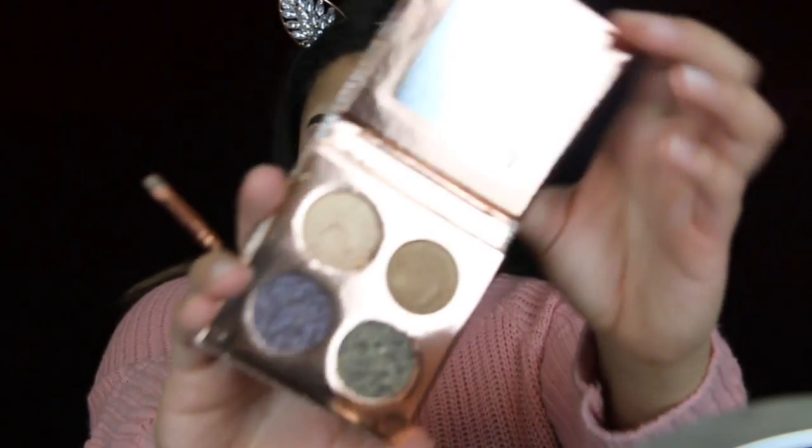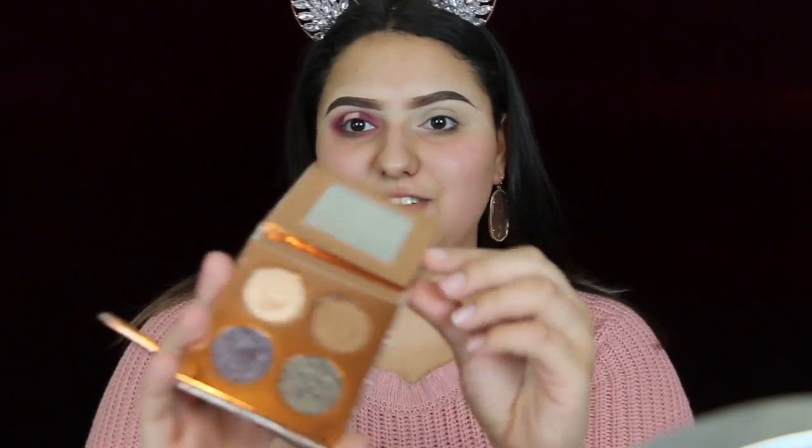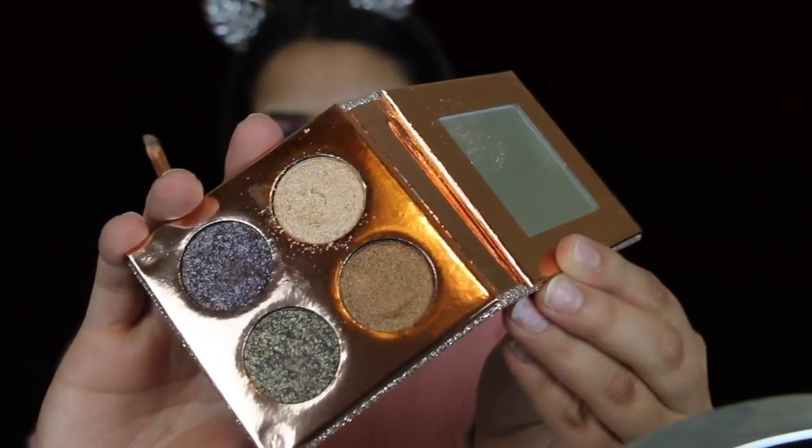To intensify this look, you can use any gold shimmery shade, or just use one from the palette. But I really want to intensify my look, so I'll be going in with the Desi and Katie shadows. I'll be going in with Zeus, which is this shade right here. I grabbed some on my brush and I'm going to spray some fix plus on it.